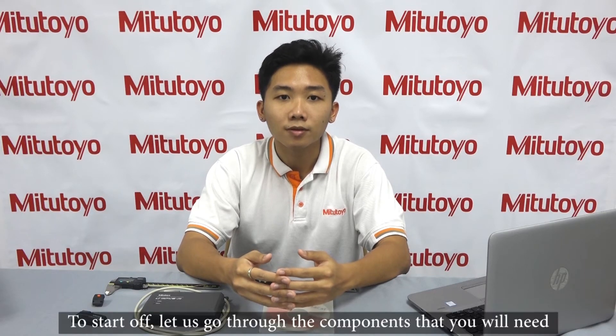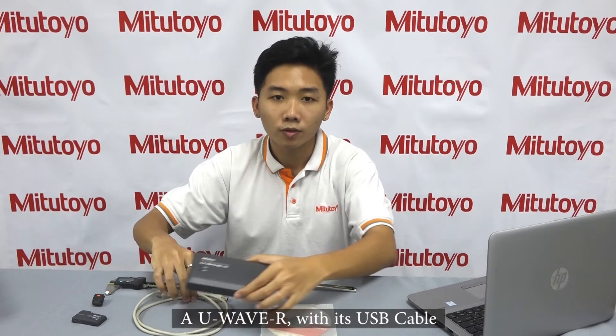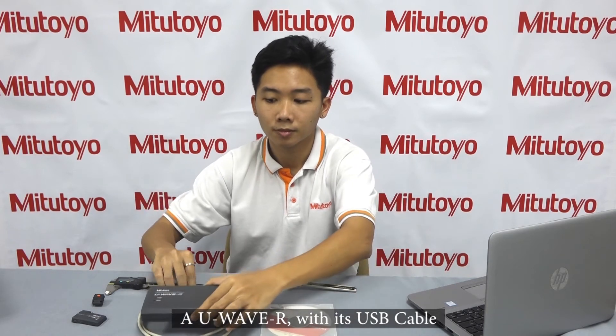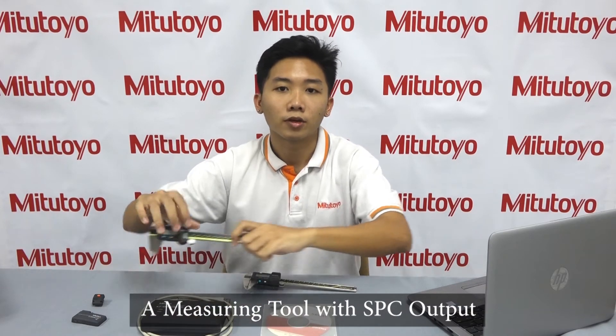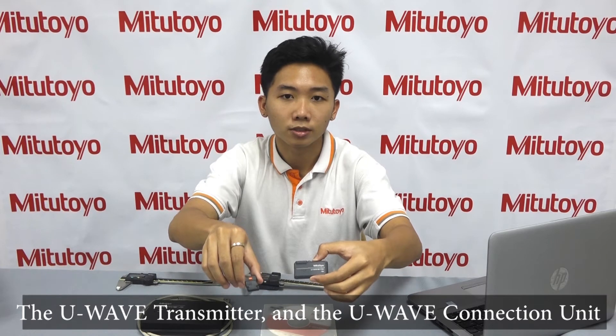So let me introduce you to U-Wave and how you can start using it today. To start off, let us go through the components that you will need: a computer or laptop with U-Wave PAX software installed, a U-Wave R with a USB cable, a measuring tool with SPC output, a U-Wave transmitter, and a U-Wave connection unit.